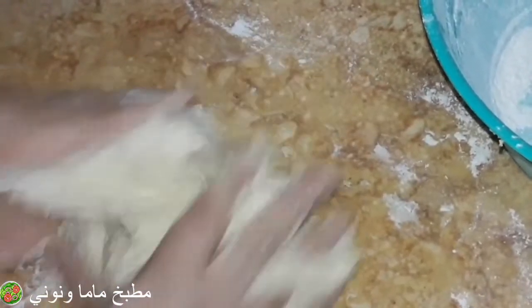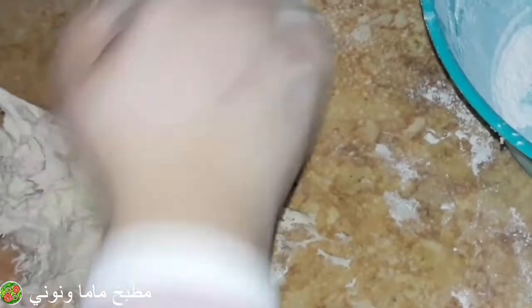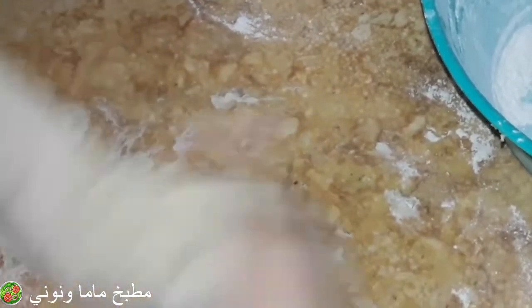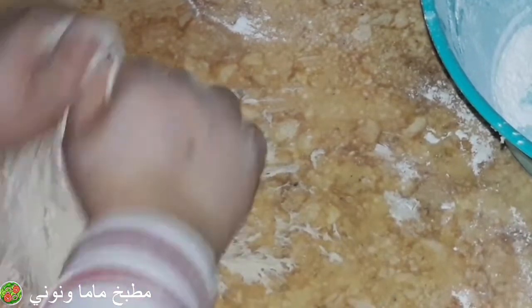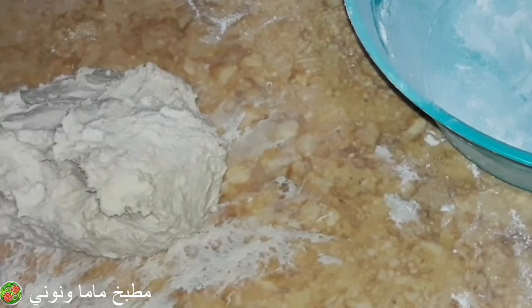العجين ده حاجة سهلة بس بتحتاج تجارب كتير. ممكن مرة تبوز وممكن مرة ما تنفعش وبعدين تبقى كويسة. لما بتتعلميه بتعرفي تفاصيله كتير. زيت الزيتون بينشف العجين، أما زيت عباد الشمس بيخلي العجينة طرية.